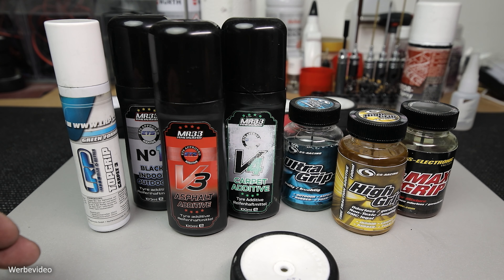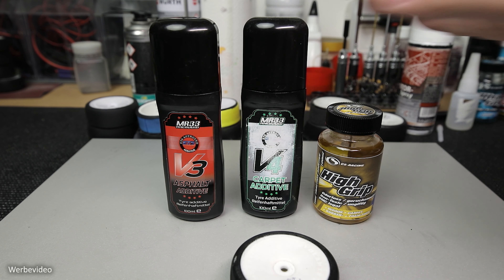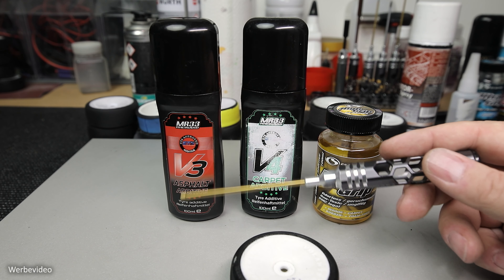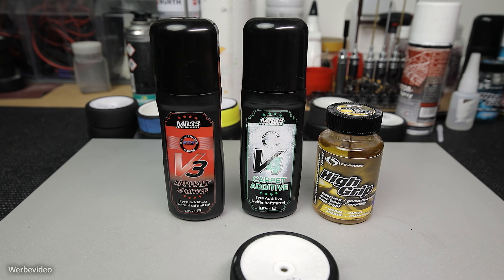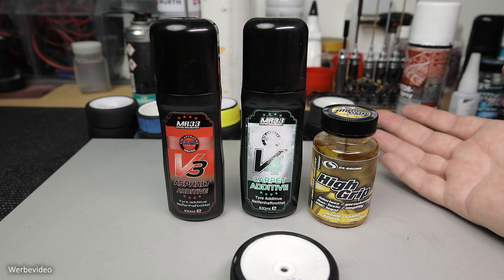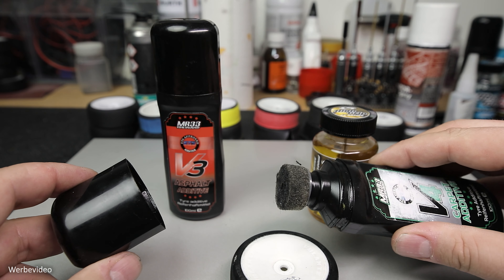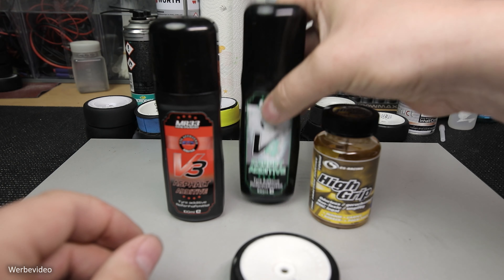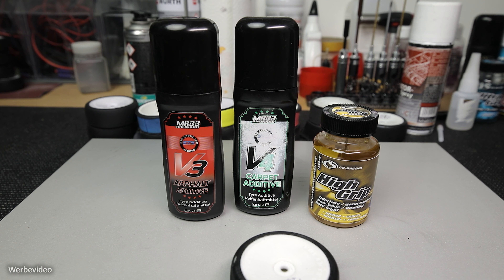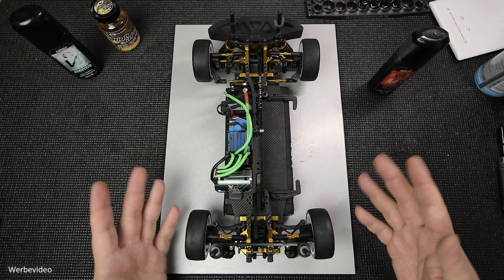Um etwas mehr Licht ins Dunkle zu bringen, entferne ich die für mich irrelevanten Haftmittel. Es bleiben dann nur noch diese MR33 und das High-Grip von CS übrig. Die MR33 werden bei der ETS gefahren – aktuell auf Teppich das V4 und auf Asphalt das V3 Asphalt Haftmittel. Wenn man nur zum Spaß fährt oder das Haftmittel frei ist, dann kann man das CS High-Grip fahren – das funktioniert in- und outdoor super gut. An der Kopfseite dieses Schwämmchens, das per Druck betätigt werden kann, ähnlich wie ein Schuhputzding, lässt sich das Haftmittel super aufs Rad auftragen.